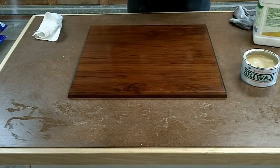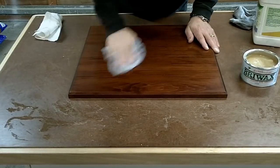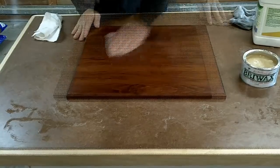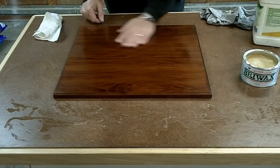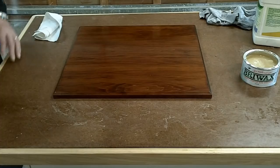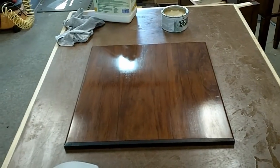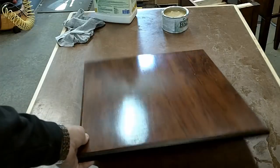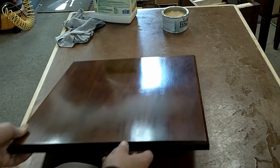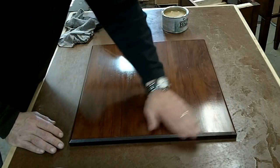After I've given this a few minutes to dry — probably about five minutes — I'm just going to buff it out with a nice clean rag. After I've got this all buffed out, I've got a nice smooth surface. This is almost glass-like when I run my hands over it. It's not a high-gloss finish by any means, but it does have a nice shine to it. I'll call it almost a low-luster finish — as I move it around in the light, that's what I'm looking for. Not super shiny, but not like a satin finish either.